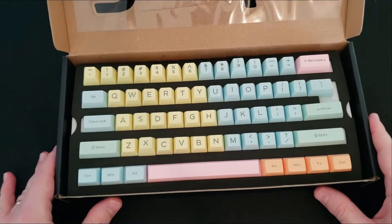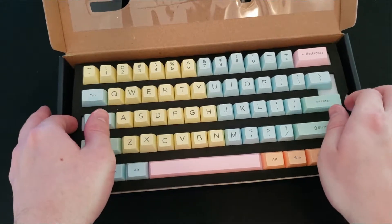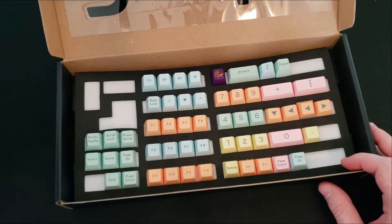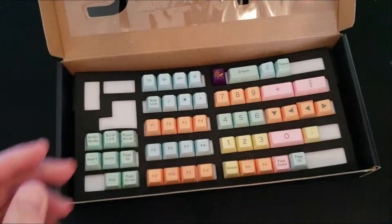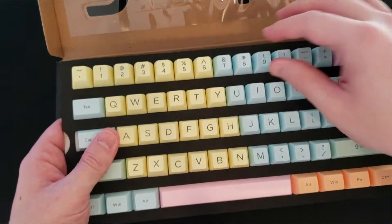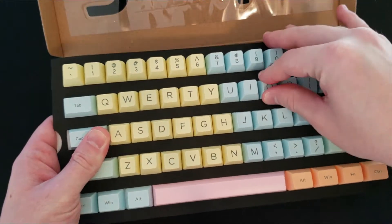This is what you're going to get in the box. It comes in two layers — you've got the top layer with most of your main keys, and then most of your numbers, function rows, arrows, and escape key underneath. It's kind of attached to this foam padding, so it snaps in and out.